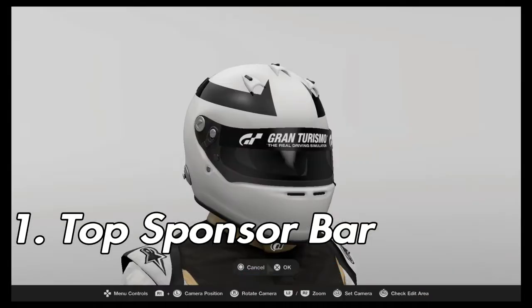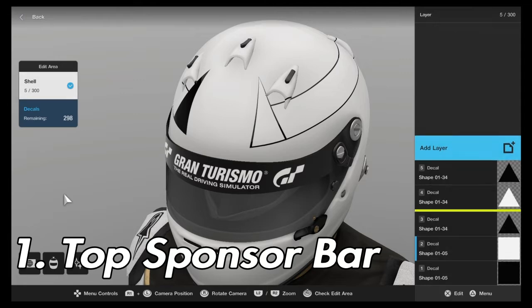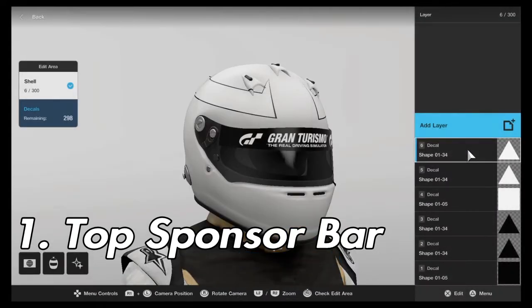Quick reminder that when applying decals to the opposite side of a helmet, always use flip horizontally and duplicate, and make sure that your inner filler is above your outer filler in the layers, as seen here.